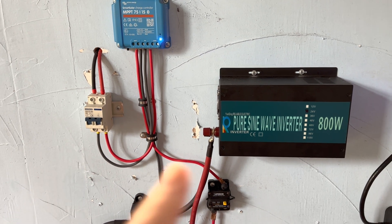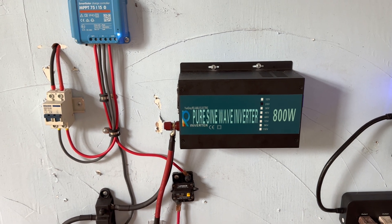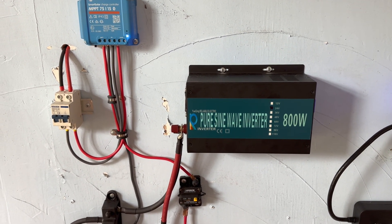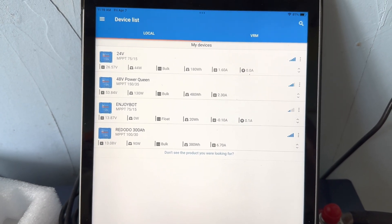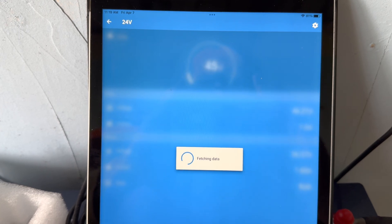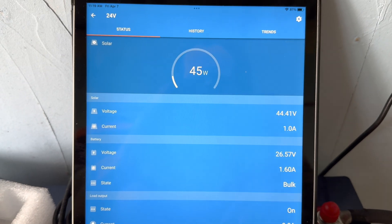What I'm going to do is disconnect everything, pop the cover open, and I'm hoping what I find is a popped fuse. All of these inverters from Reliable Electric always come with extra fuses and I've never had to replace one. But before I disconnect the whole system to open up the inverter, the first thing I want to do is look at the Victron app to see if anything was recorded. Right now I can see 45 watts coming in — fairly cloudy today.